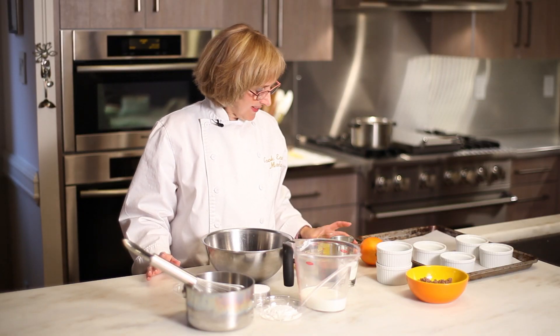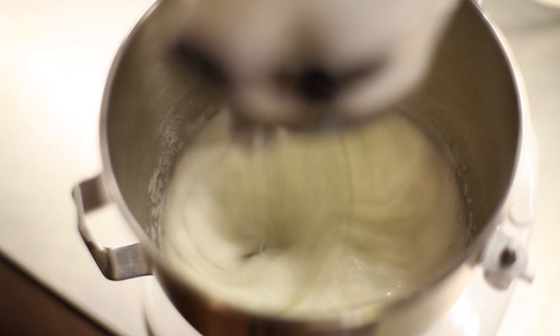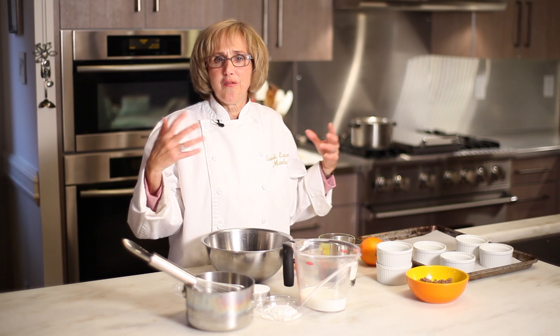Next, beat your egg whites in an electric mixer with a little bit of cream of tartar — a quarter of a teaspoon — and three tablespoons of sugar. It will come together, get stiff, and form peaks, and then you're ready to mix the two together.